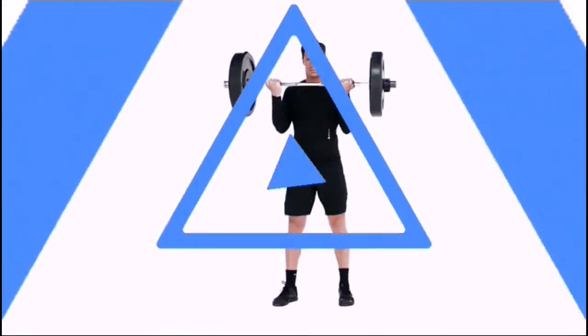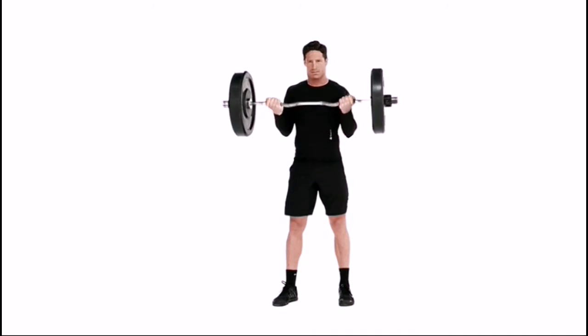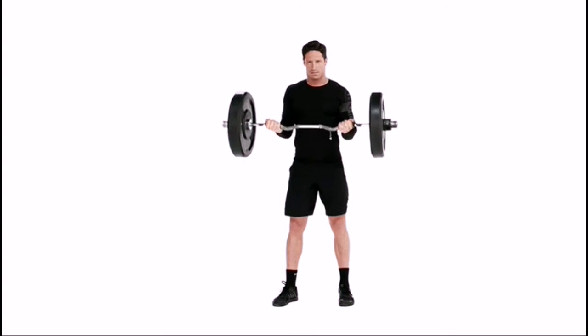Grab an easy bar with an overhand grip. Make sure your hands are about 8 to 10 inches apart. Keep a tight posture and stand upright.